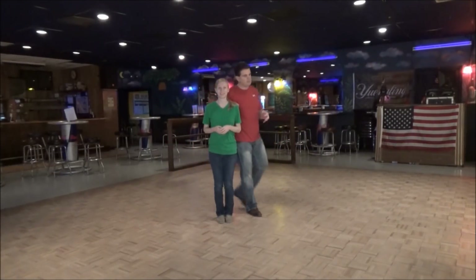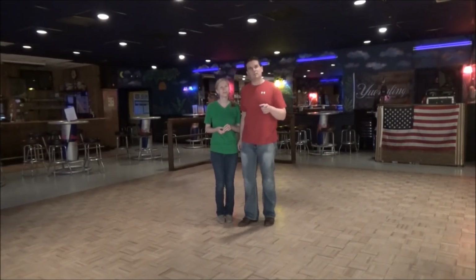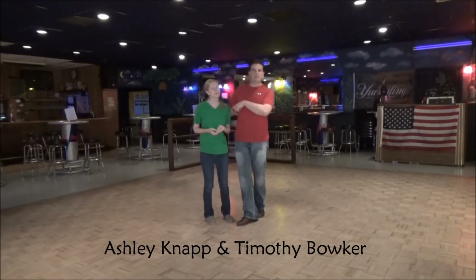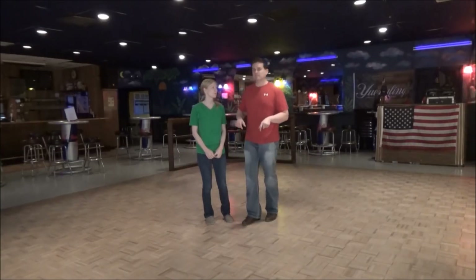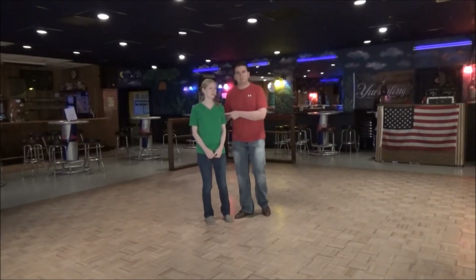It is Thursday night and as always we're at Nick's Night Club. I've got the amazing, talented Miss Ashley, who is going to show you — with my help — what was taught tonight. Thank you so much, she's an amazing lady to dance with.